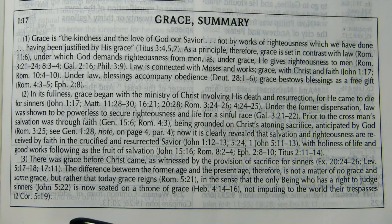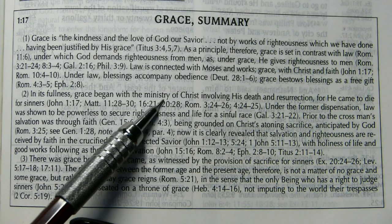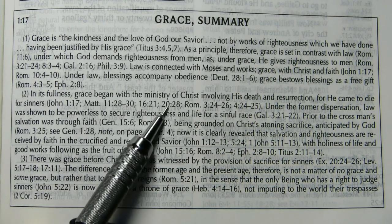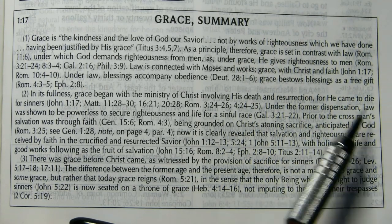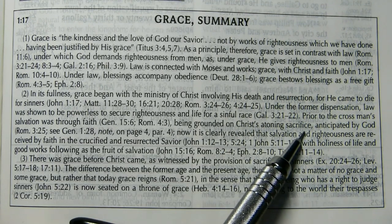Now we are at the note John 1:17. This is one of those boxed notes, and it's the summary note on grace. I just want to draw your attention to the second portion of it, which reads in part: 'in its fullness grace began with the ministry of Christ.' So grace didn't begin then, but the fullness of grace began with the ministry of Christ involving his death and resurrection. And then later it says: 'prior to the cross, man's salvation was, through faith, being grounded on Christ's atoning sacrifice.'